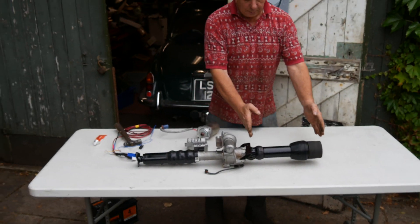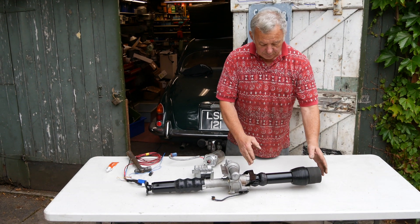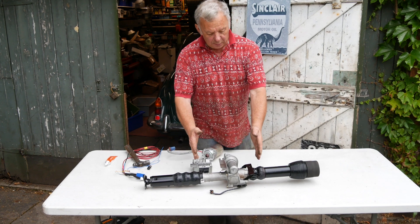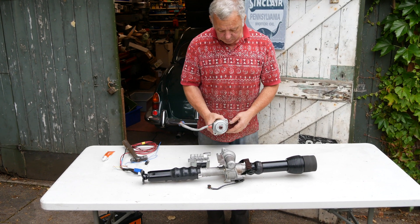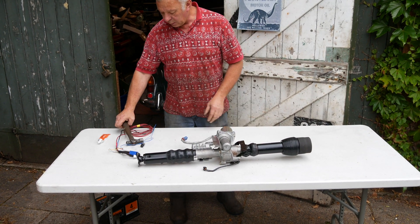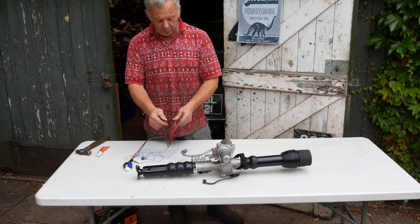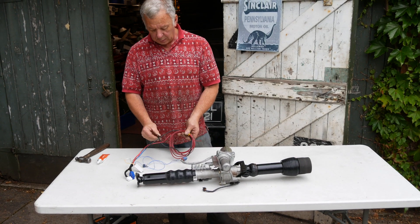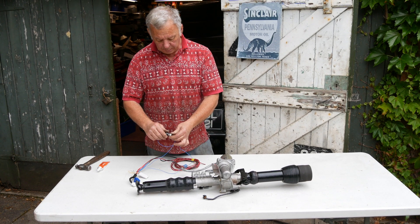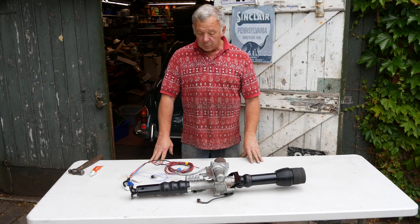So there we have it. The bit you see in front of the dash, apart from the new bush, is standard Falcon. The bit you see under the bonnet is standard, and hopefully this bit will all be under the dash. Just got to put the motor back on and the controller underneath and test it. All it will need is a 30 amp ignition feed and a decent earth, and the power assistance controller — we mount that on the dashboard.